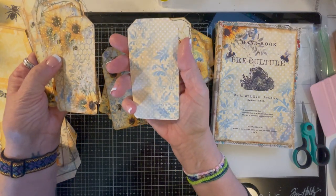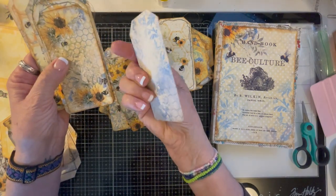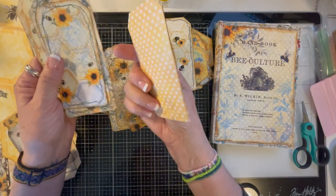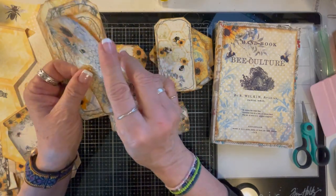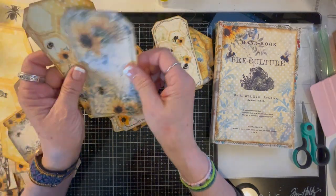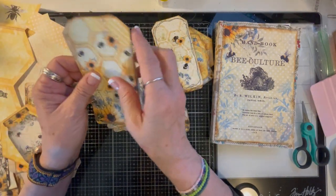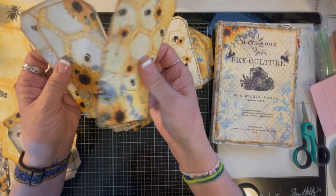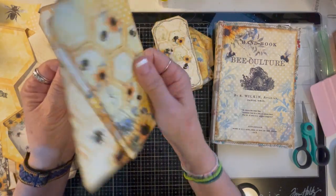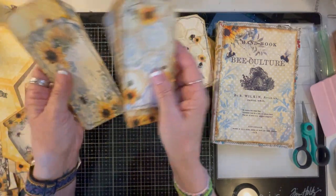I just backed them on the backing pages — some of them I backed on the regular background page. I ended up doing the background page because I had a hard time lining it up. They have backs on all of them for everything, but I had a hard time lining it up, so I gave up and just backed them on the back paper.